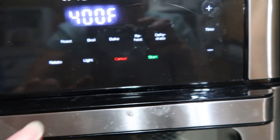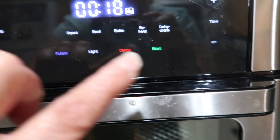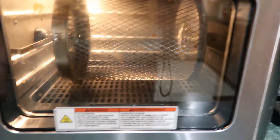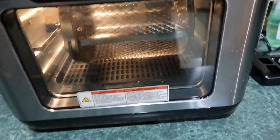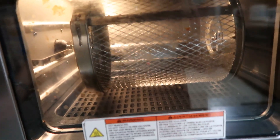Let's do air fry, rotate, start. And there it's going — it's got the light on in there. That's how you do your fries. Some of them have trays that you pull out and you have to shake the tray, but this one keeps them moving.